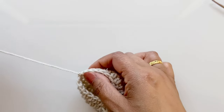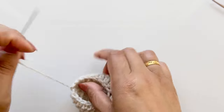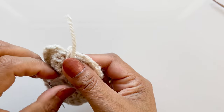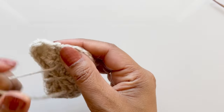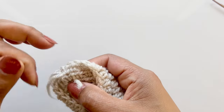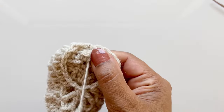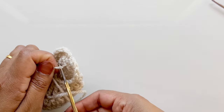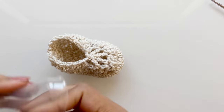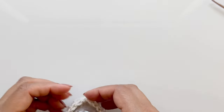Grab your needle and sew in your ends - come down, coming back up again. One more pass and that's all you need. Slip off your yarn. Voilà - we have a baby shoe! I'll put this in so you can see how it fits. It's actually a really nice color in the beige.